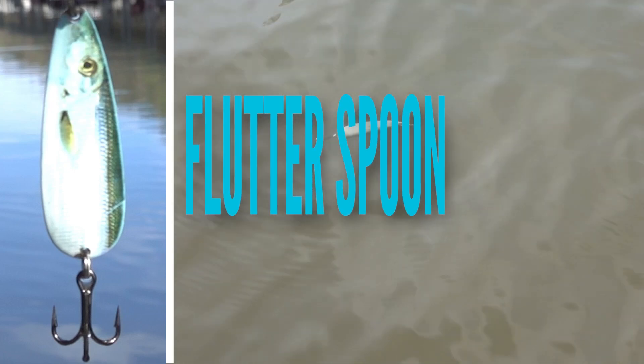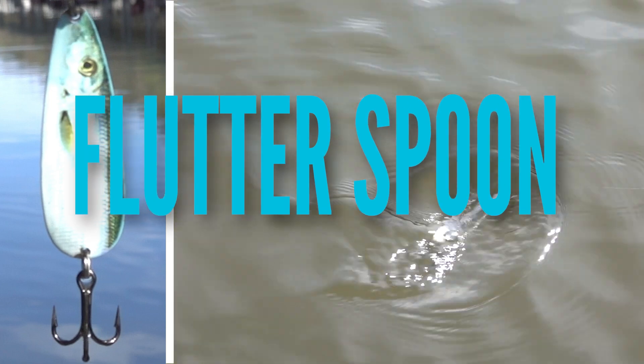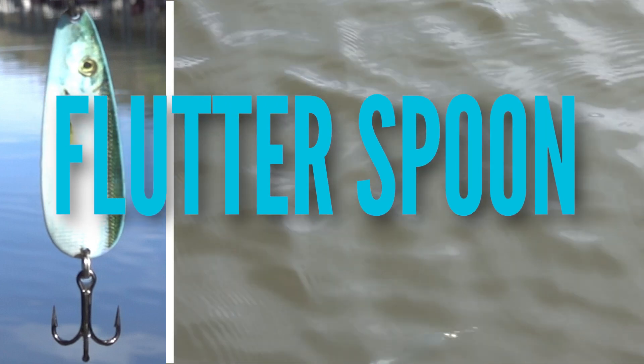Fishing is fine, but hookin' is the only way. We're going to show you how to catch some fish today.